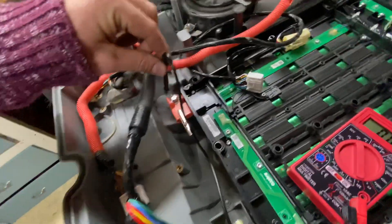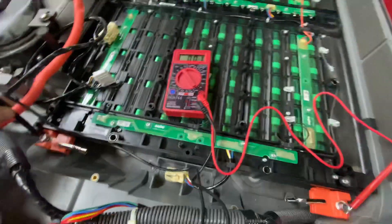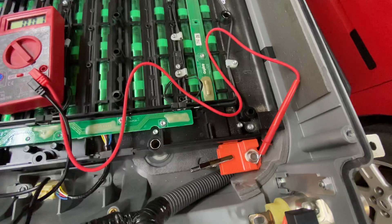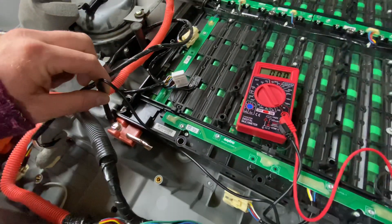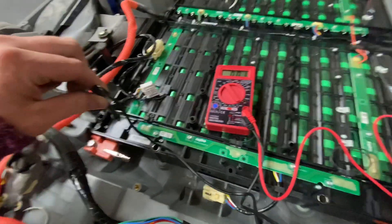Take a look here. You can see that you can't get any voltage if you put your leads on this bolt here. Turns out that bolt is insulated from the inside — it does not connect to the batteries.